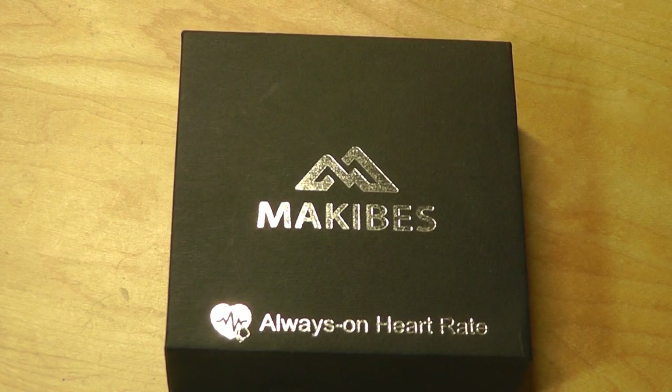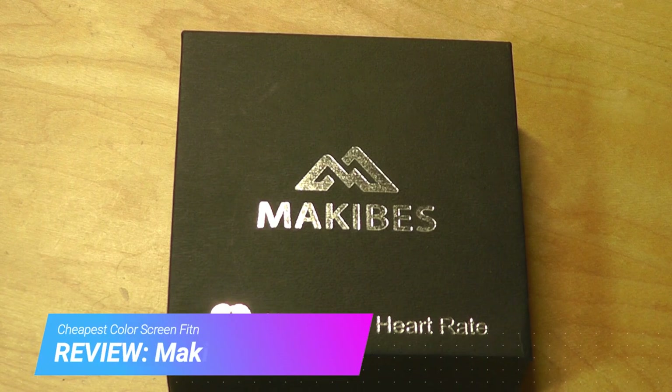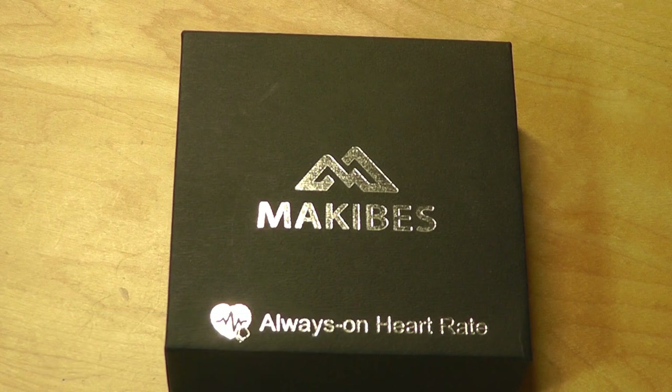Hello everyone, here at OSReviews. You're watching our hands-on review of the McKebs HR3. This is one of the least expensive full-color fitness trackers on the market, and it retails for under $18, so it's very cost-effective.